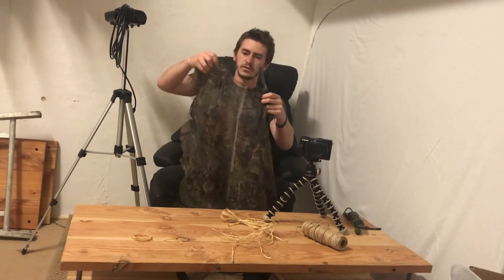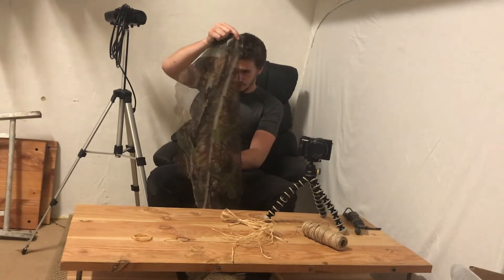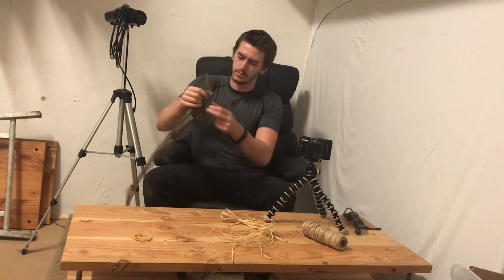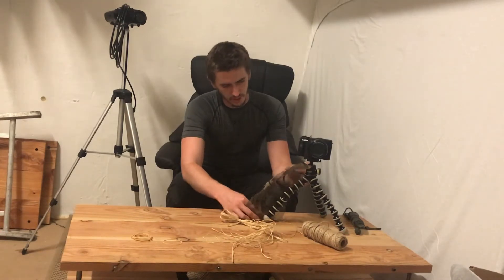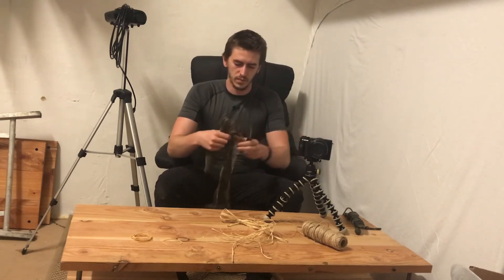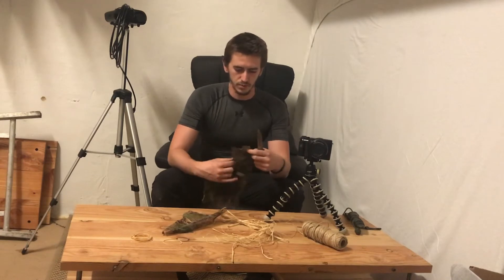This doesn't have to be perfectly straight — quite the opposite, to be honest. You can make it a bit jagged. You want to do these strips a bit bigger than you actually need them to be.